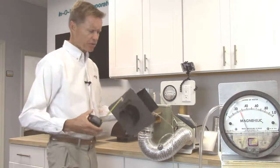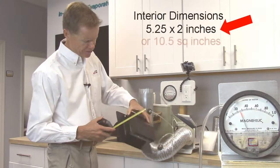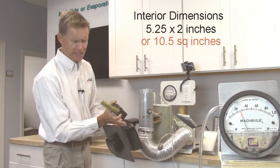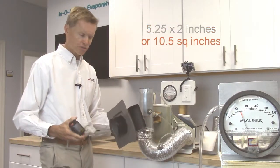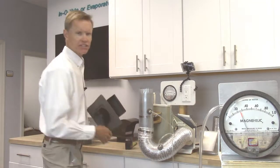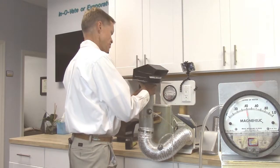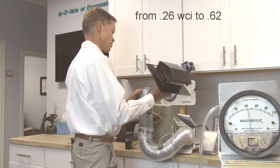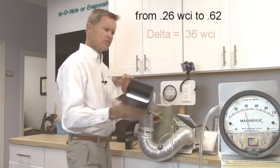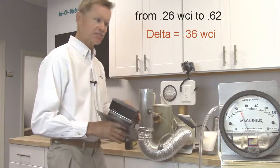The first vent we test is pretty popular in the north. I'm showing you the measurements on screen of this vent because the passageway decreases in size as it goes through, and that's part of why this vent shows its inefficiencies. If you watch the monitor, you'll see the delta — the amount of pressure that this vent adds to the exhaust system.